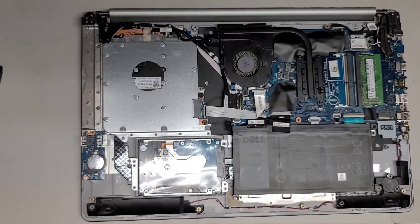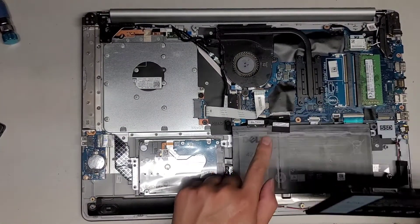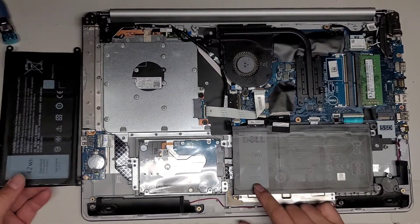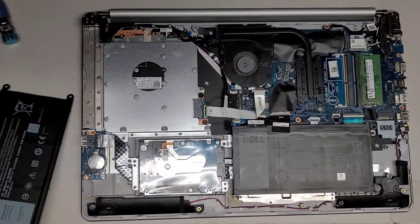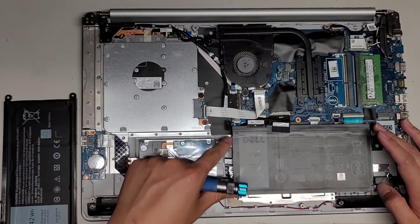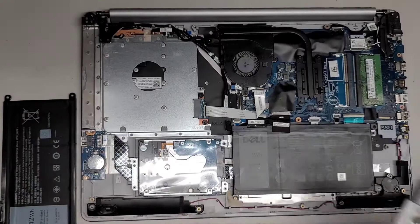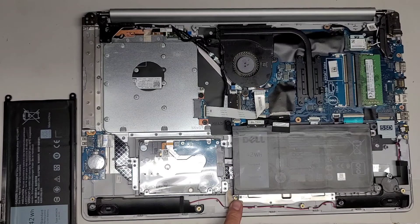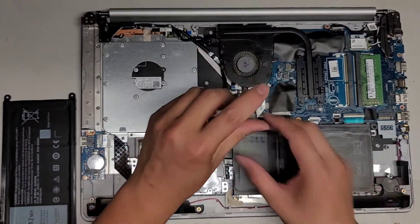Let's go ahead and do the battery first. The replacement battery comes like this — it doesn't have the connector, so we have to transfer that over. The battery model number here is WDX0R, or WDXOR — I think it's supposed to be a zero. Let's go ahead and remove these screws. You'd have to remove four screws. Normally there would be a screw here, but this one doesn't have one.